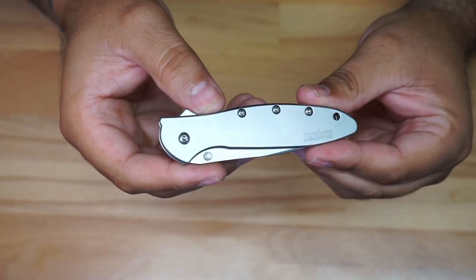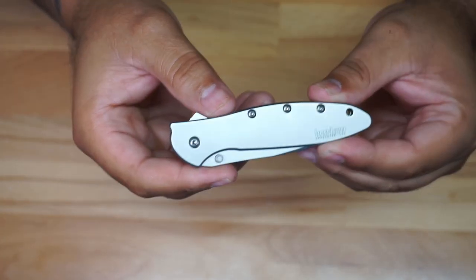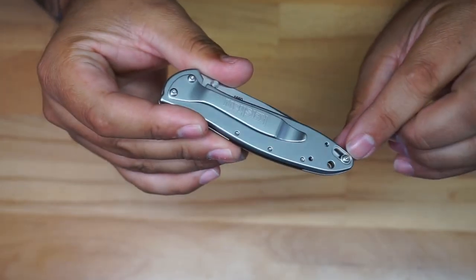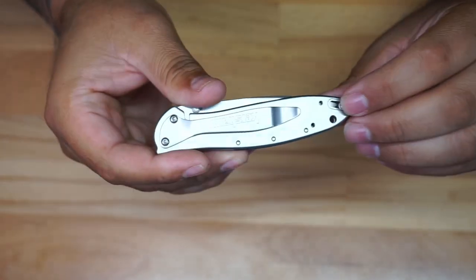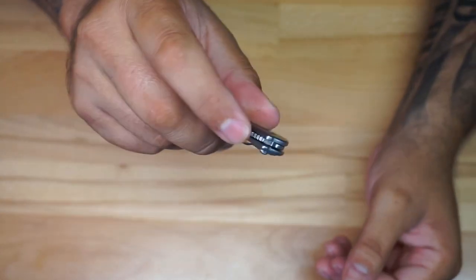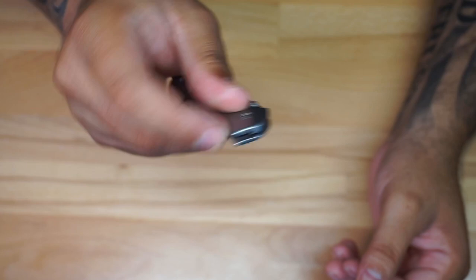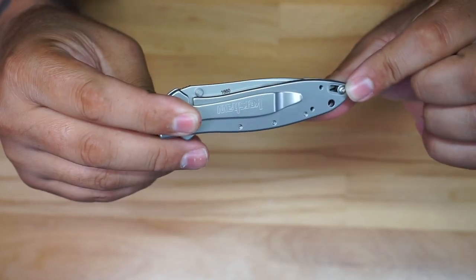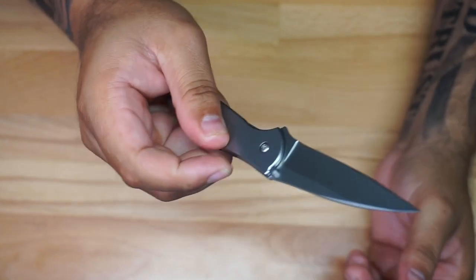Closer look at the Kershaw Leek — this is the 1660. It's a pretty interesting little pocket knife because it actually has a little safety right here. If you put the safety on, you cannot deploy the blade — as you can see, I'm trying to press right here and it won't come out. But if I remove the safety and push it back, you just press it and it comes out.